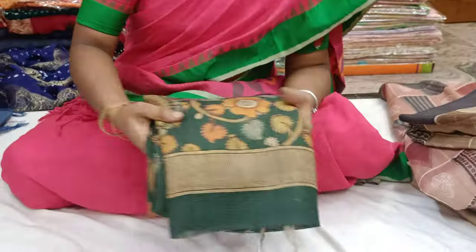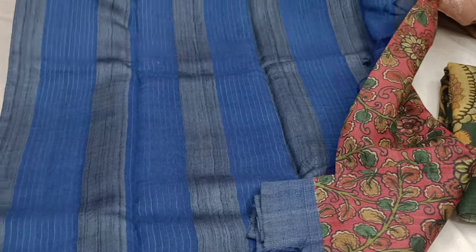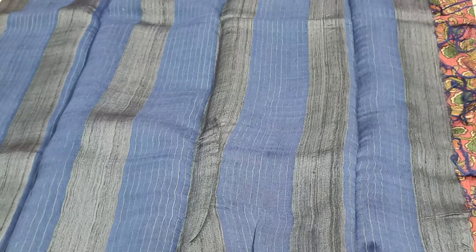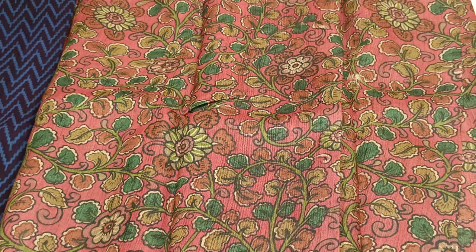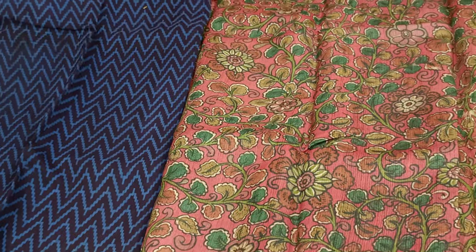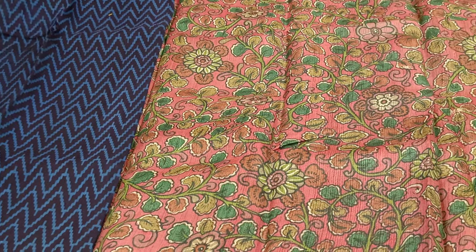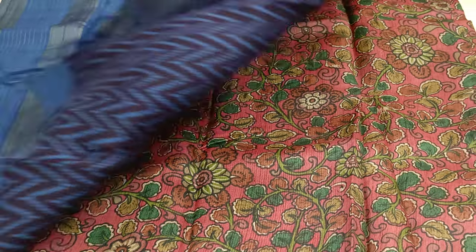This is a pen and hand-pensar design. It is not a jerry board. Here is a blouse — this is the design blouse. This is the middle of the pen. This is lightweight. This is not done yet — this is a good one.